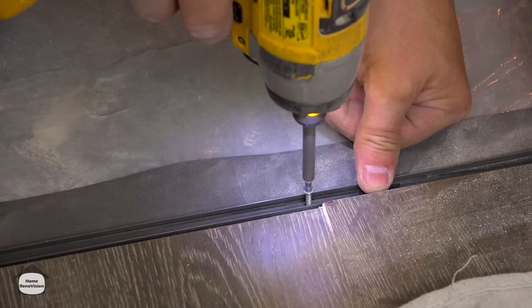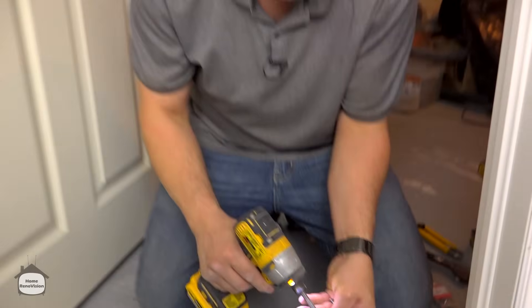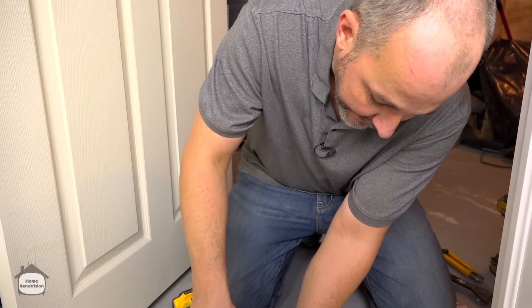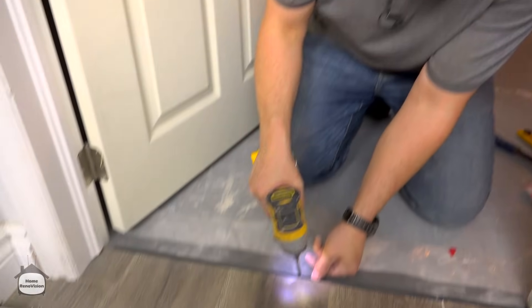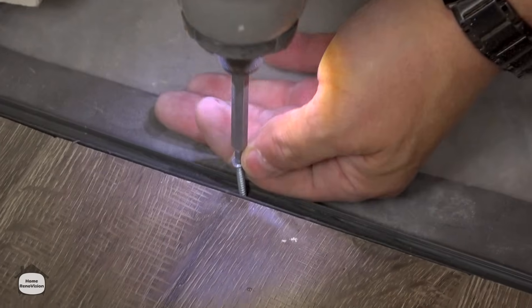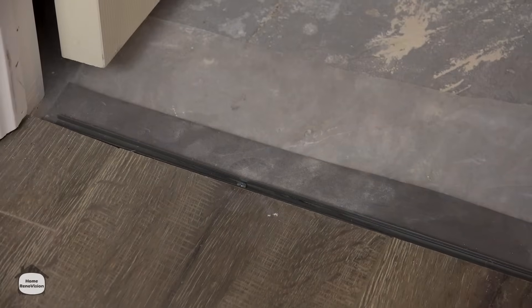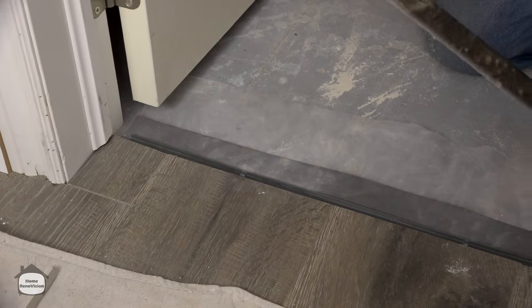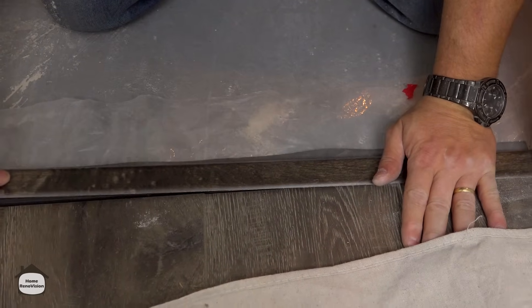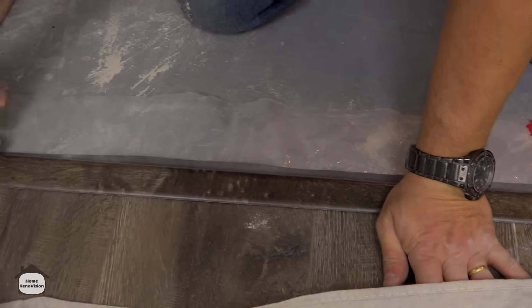Drill a hole with the masonry bit and throw in a tapcon screw. It takes a minute, but if you're installing flooring in a basement, that is the process for setting it solidly in place. Watch that the fins don't collapse from over-tightening. Now set that reducer piece right into the track, and once the transition is installed, go ahead and cut off all the extra material so it looks clean.